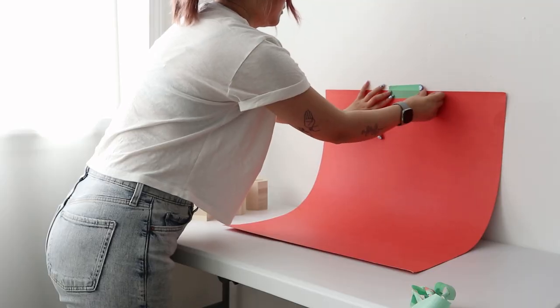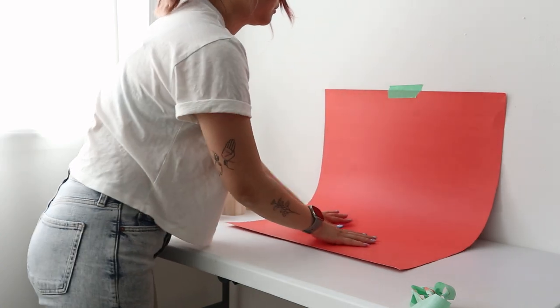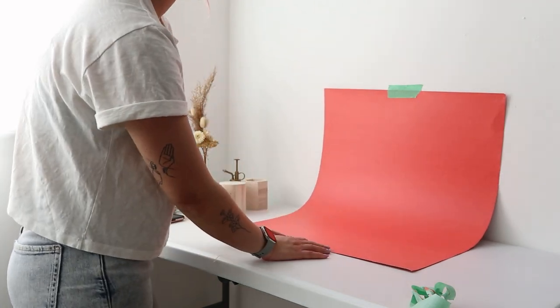And if you're looking to create a seamless backdrop, the setup is very simple. You just tape the top edge of your paper onto the wall and then have it curved down onto your tabletop.